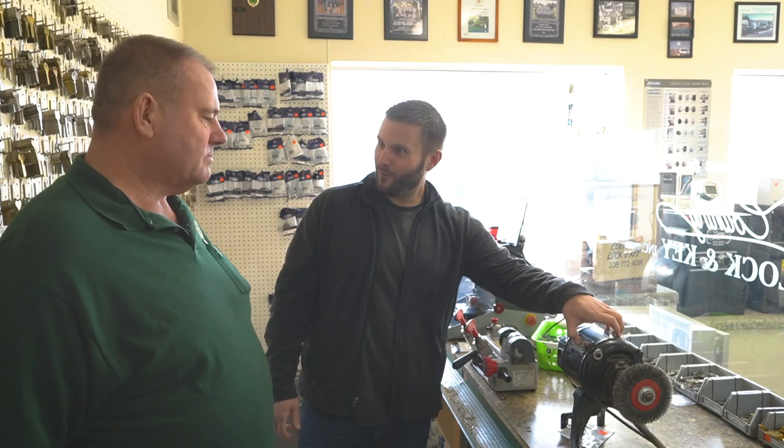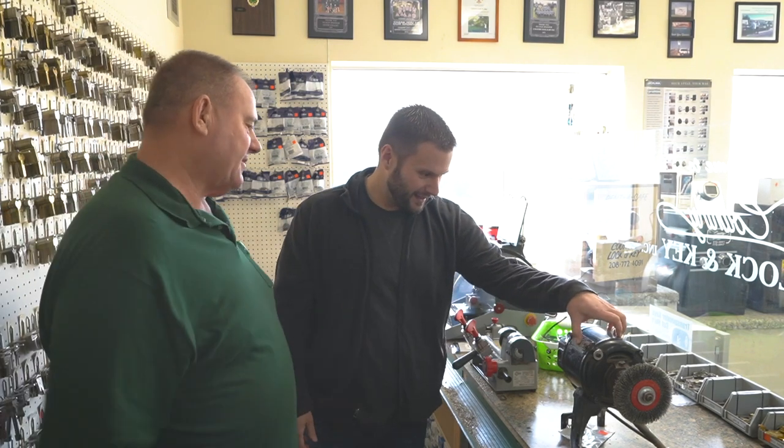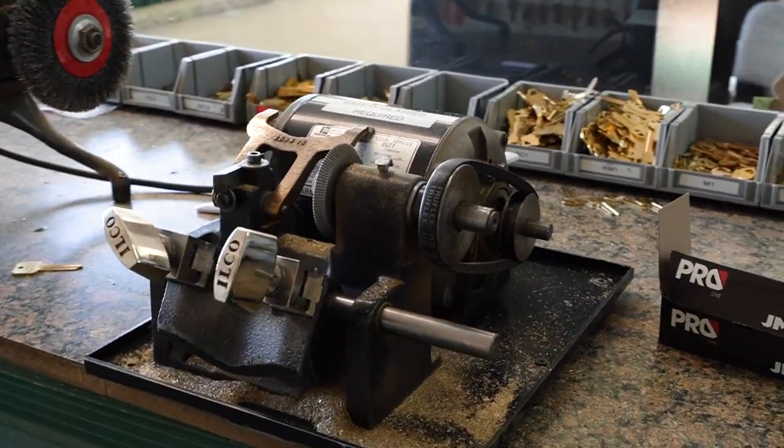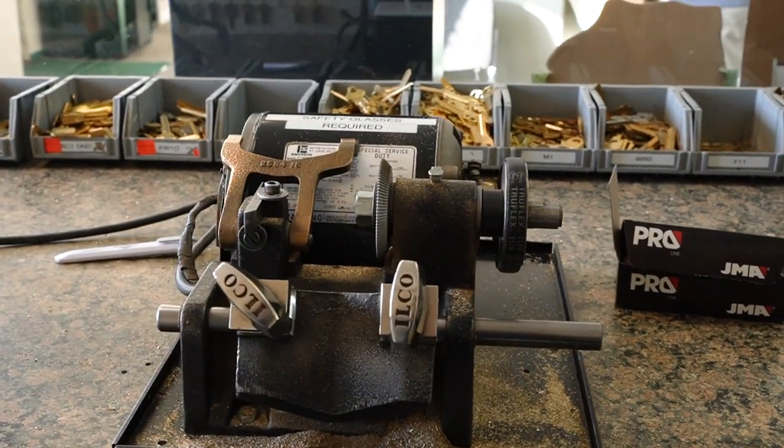Right here we have the machine I learned on, and it just has a little light switch. It shows that when everything else is good but the switch, you're not going to throw it away — you're going to figure out a way to fix it. I'm going to recycle everything I can to make everything work and be profitable.